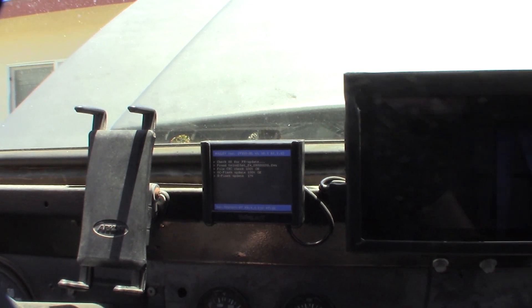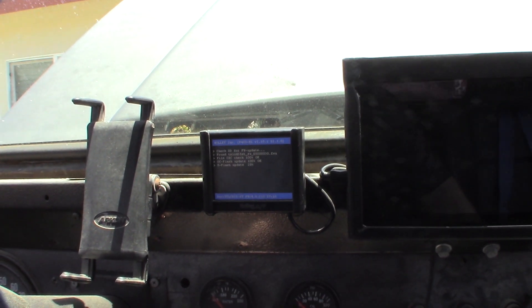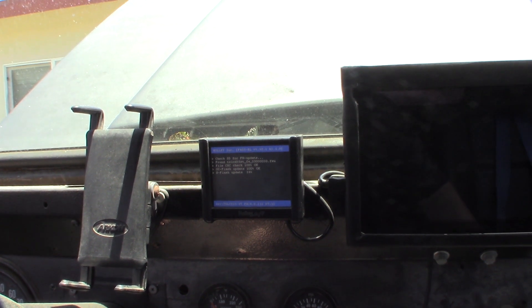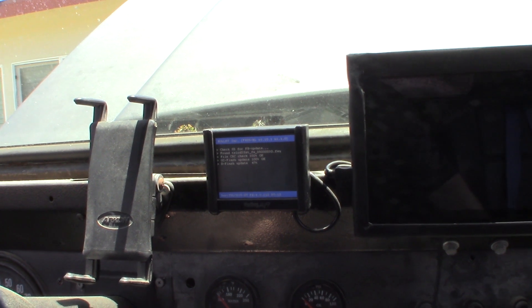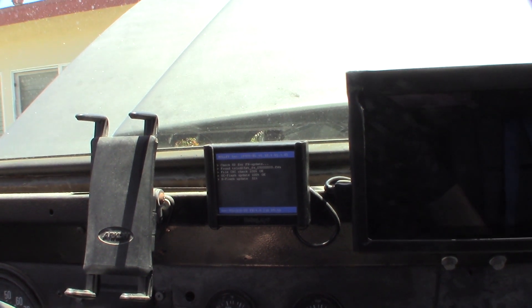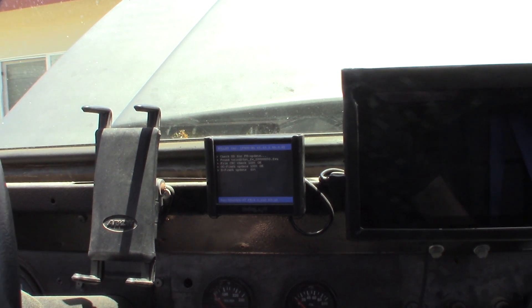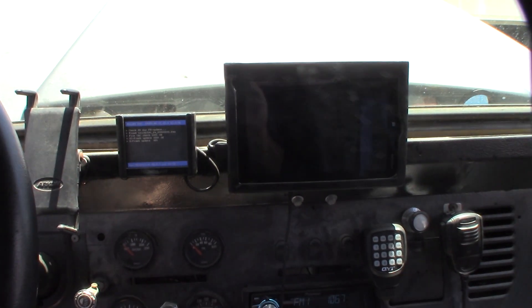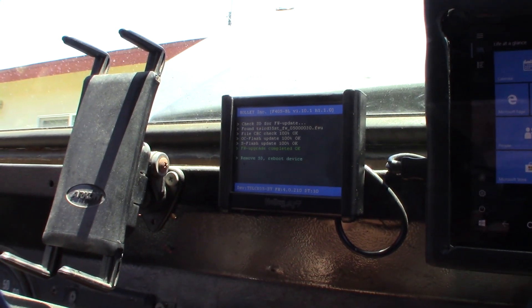Make sure before you do any of this, your battery is connected to a battery charger or is at 100% charge — but I would still put it on a charger. You can basically brick these devices if they power off during a firmware upgrade, just like any kind of computer or network hardware. The touch screen upgrade says complete; it says to remove the SD card.